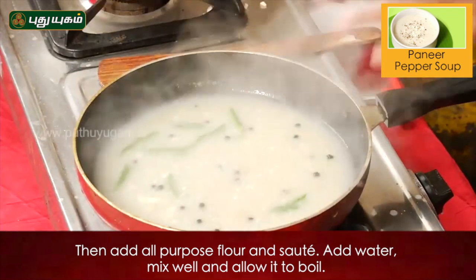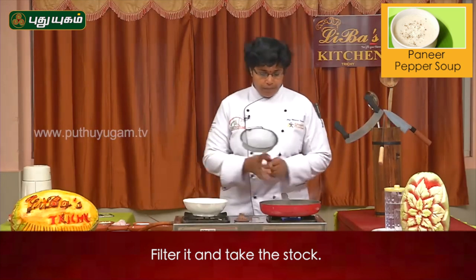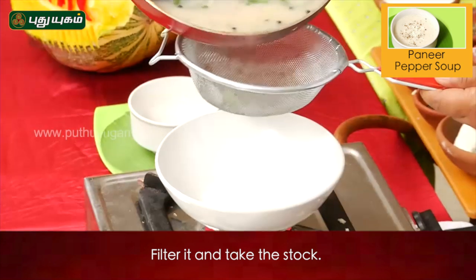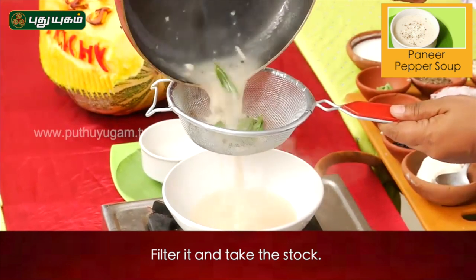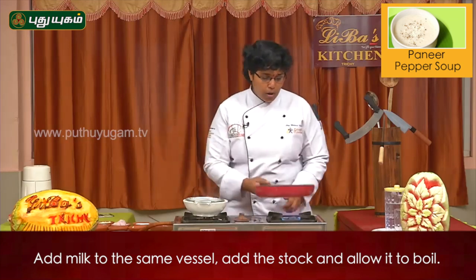After this, we can cook it in the soup. Pour it into the soup.